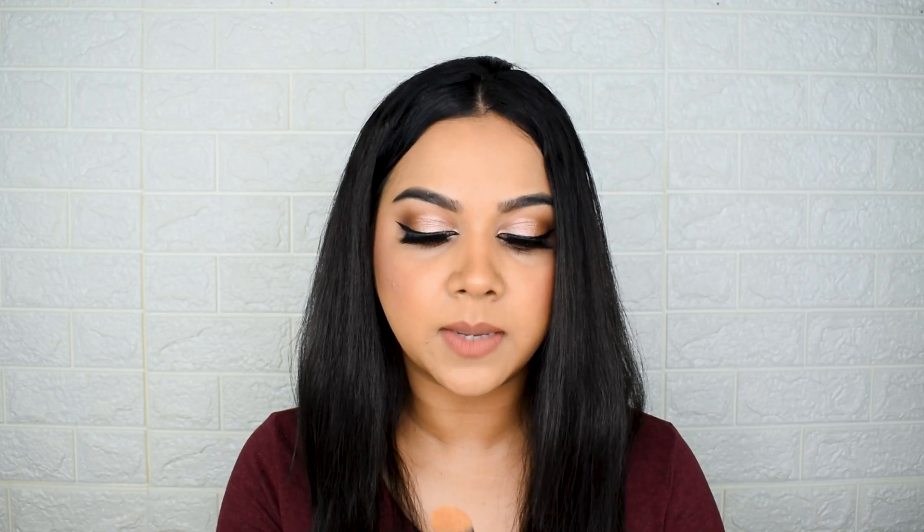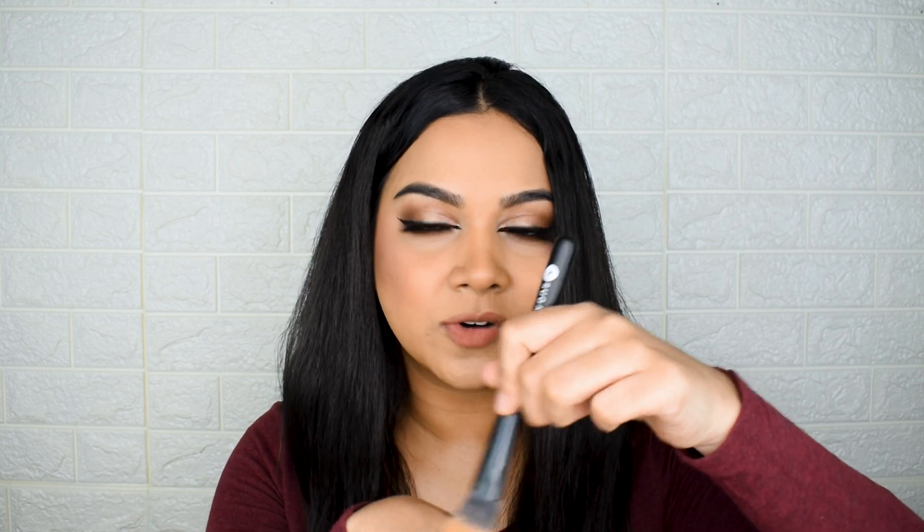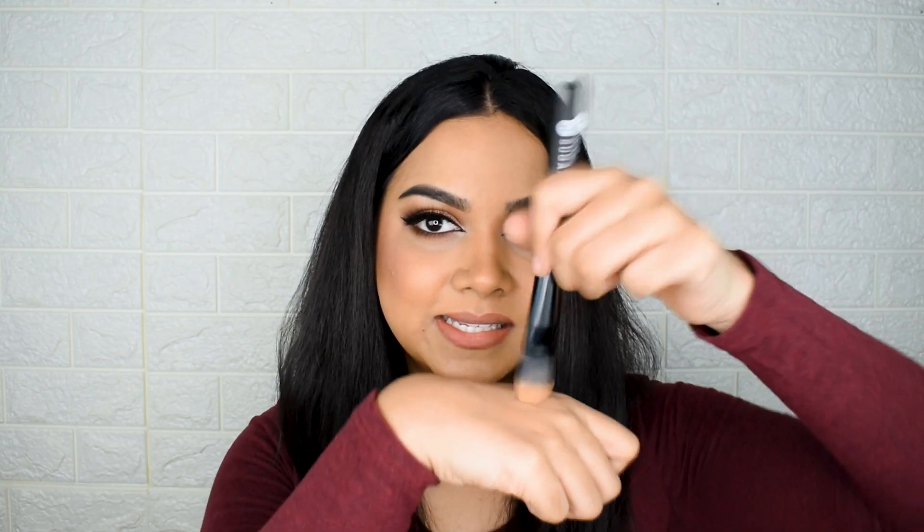The first brush in order of application is the flat foundation brush, number 051. Size-wise, it's perfect and it's really stiff. One of the biggest problems with a lot of drugstore or inexpensive brushes is that they're very flimsy — they move too much and don't deposit product properly. That did not happen with this brush. It has a bit of movement but is really stiff and dense — you can see the bristles don't poke out. Overall, this is a great brush and a big thumbs up for a flat foundation brush.